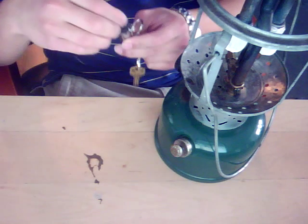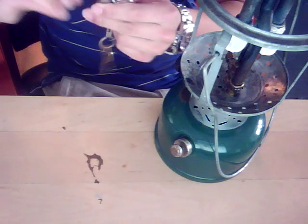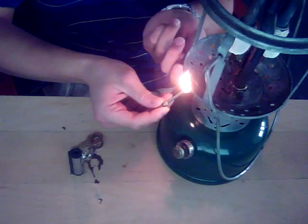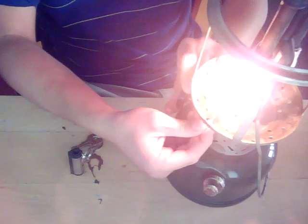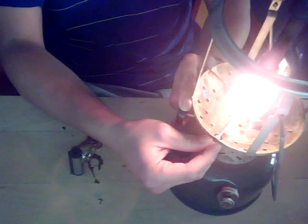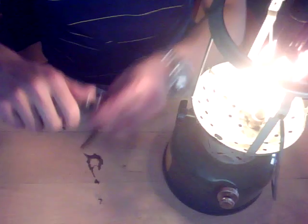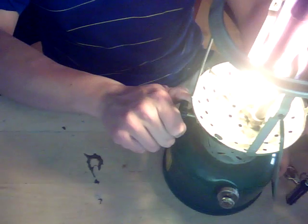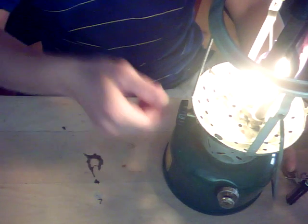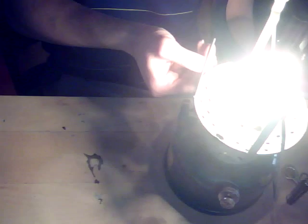We're going to light this using my permanent match. Take out the striker and strike it. Normally I'd light through the hole, so I'll do it the way I normally would. Open the valve and wait for the lantern to start to spit. We get ignition. If it starts to flame up a little bit, you want to turn the valve off and let the generator tube heat up a little bit more. Then give it a little more fuel and spin the cleaning rod.